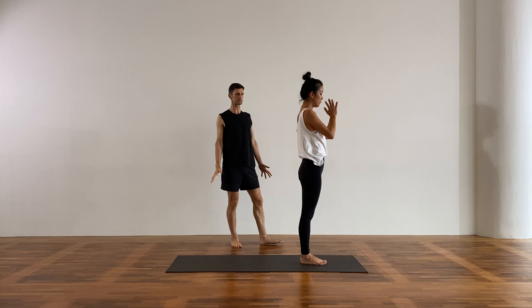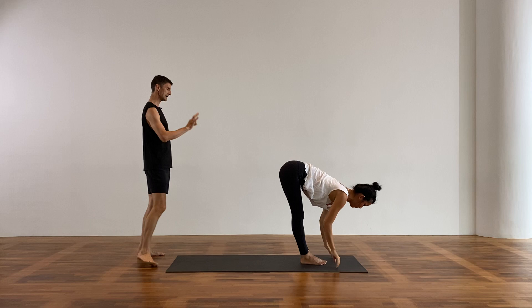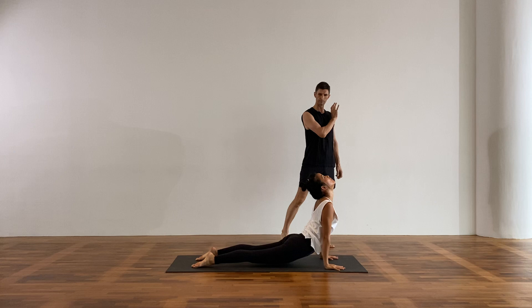Fold forward, exhale. Halfway lift, breathe in. Step or jump — low plank, exhale, inhale, up dog or cobra. Downward facing dog. Now this afternoon we're going to take the leg up to the sky — reach your right leg up.